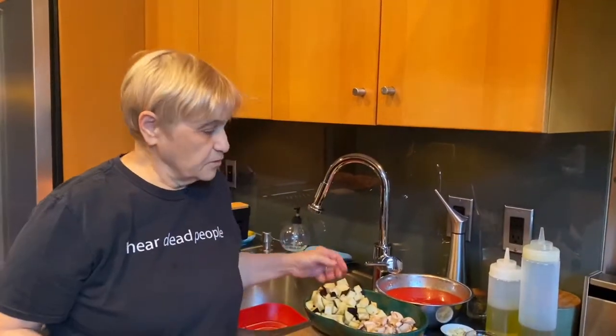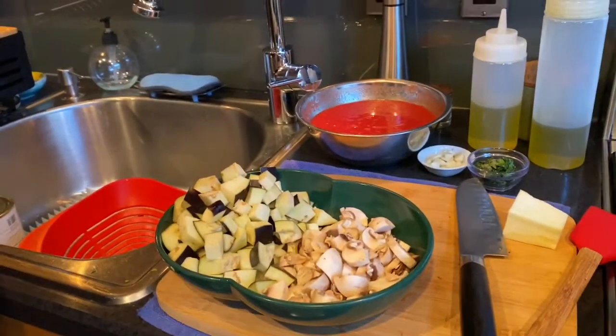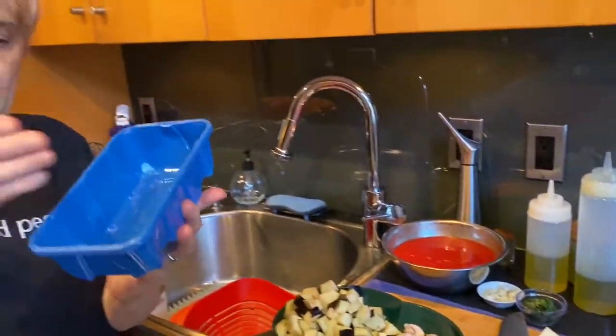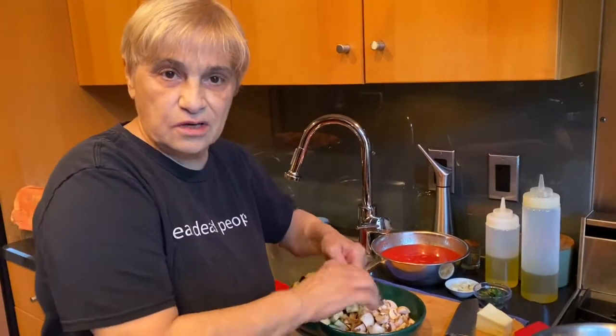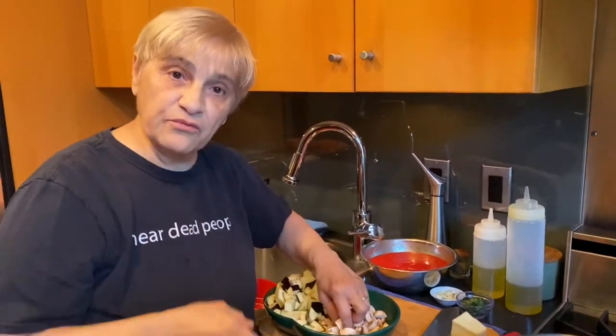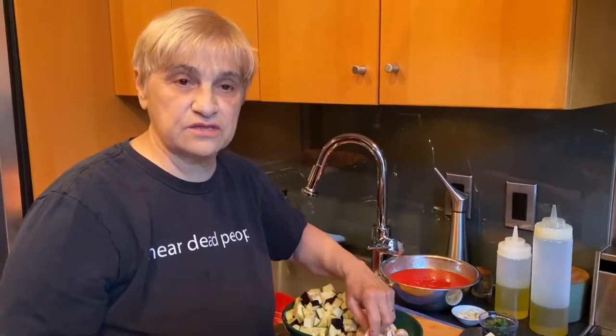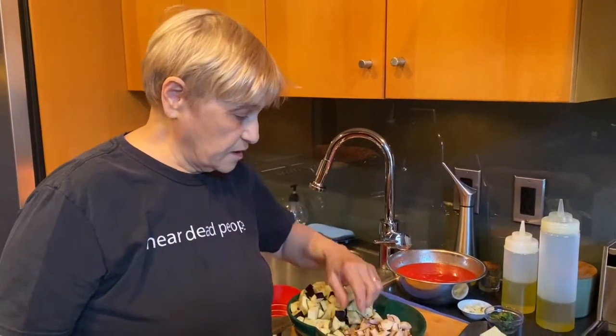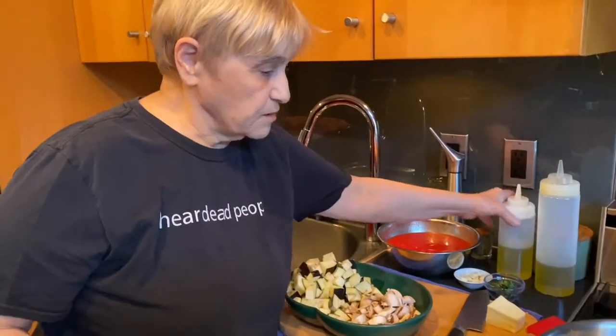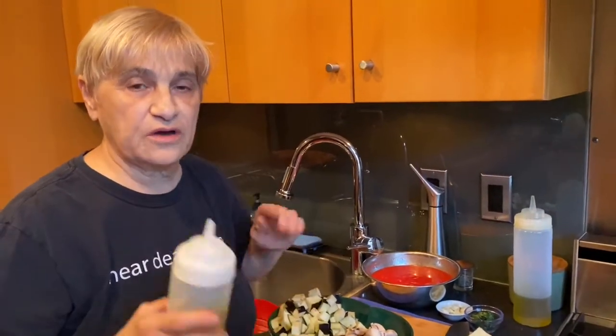I also have mushrooms — these are regular button mushrooms. I took about a quarter of the stems out because tomorrow I'm making stuffed mushrooms. You don't need all the stems in this dish, so you cut the stems off. That's another one of my father's recipes — the way he stuffed his mushrooms. It was one of the first appetizers on my menu 17 years ago when I had a restaurant. I cut them into quarters and I'm going to cook this with olive oil.